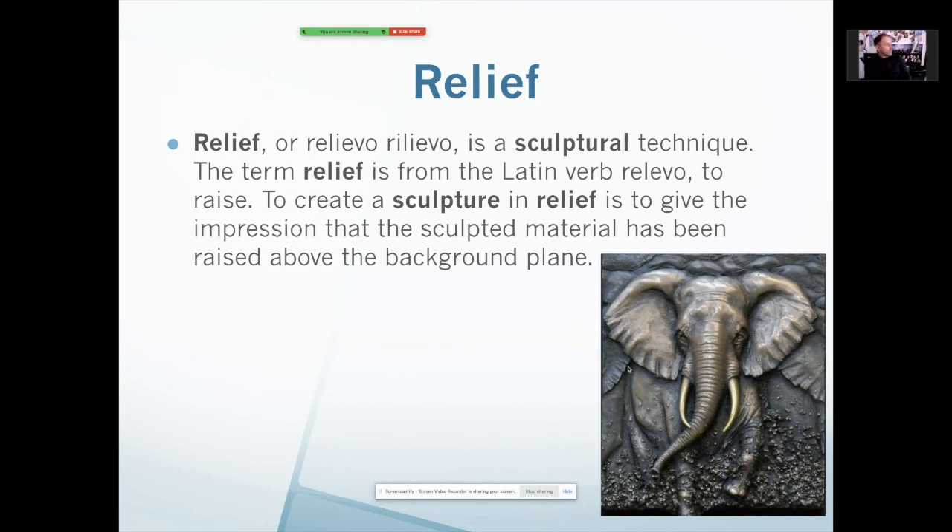We learned relief last semester when we talked about ceramics. Basically, relief is a raised design on a flat base — that's what it is. And we just talked about high relief, where it's still a flat base but the sculpture is much taller. I think it would be easier just to say a raised design on a flat base.